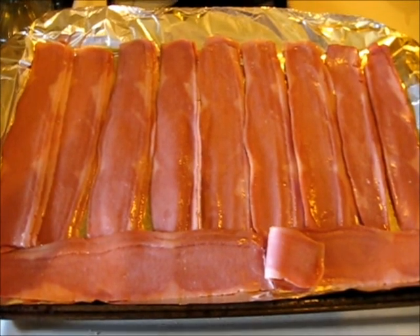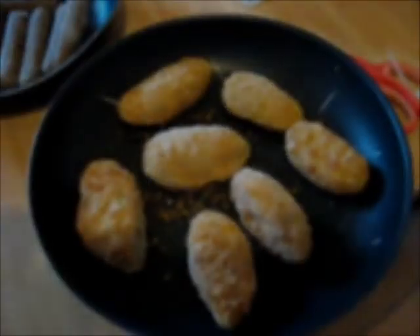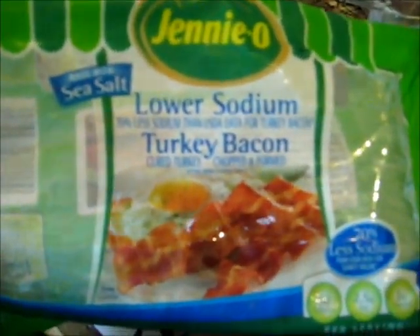Getting ready to go in the oven — that is turkey bacon. That is getting ready to go in the oven. Here's my turkey bacon; that's the kind of turkey bacon I buy.